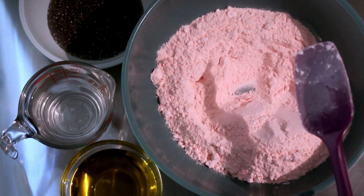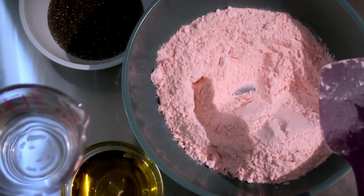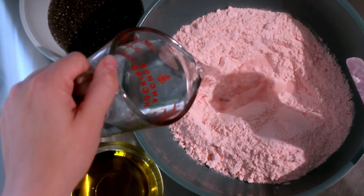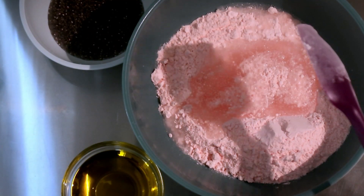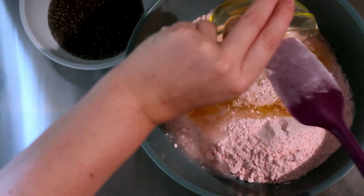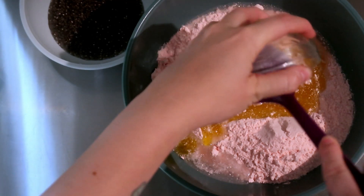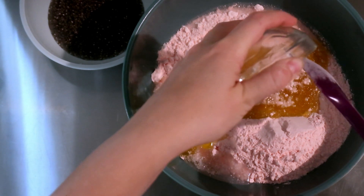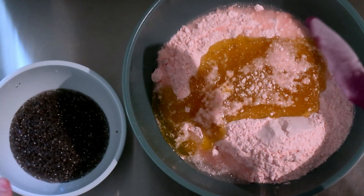It doesn't say anything about substituting milk, unlike their chocolate version. I'm running low on my protein milk anyway, and I'm perfectly fine using water, so that's what we're doing today — let me know if you try it with milk. We have our half cup of oil. I've found that oil is actually the thing that really helps with the cake and elevating the flavor, which makes a lot of sense.